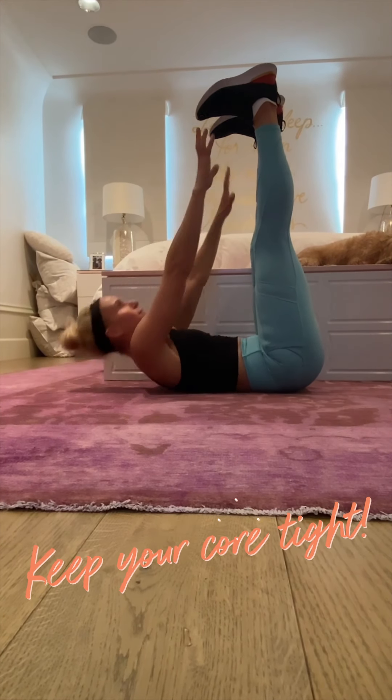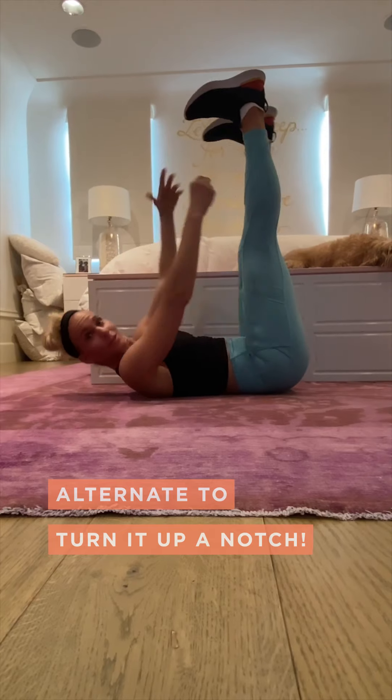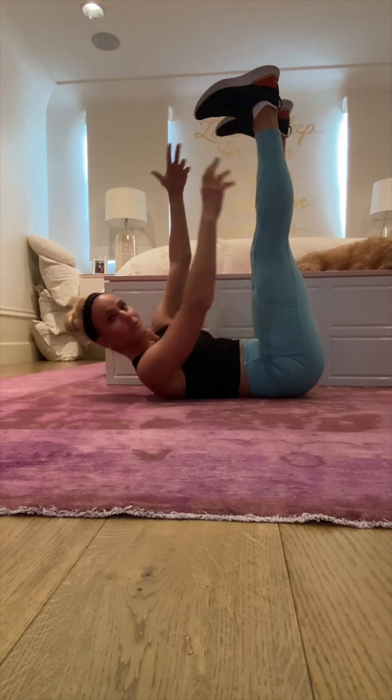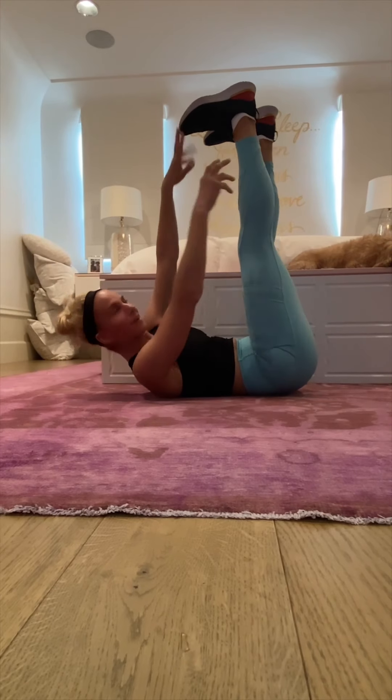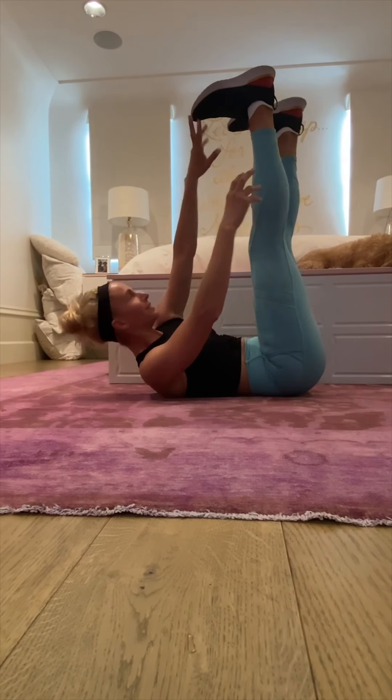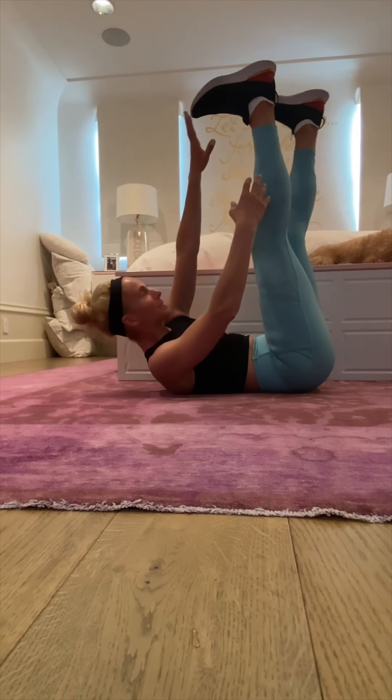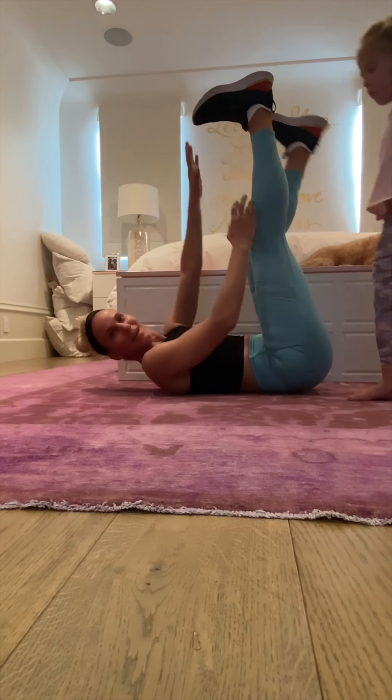For those of you that want to make it a little bit harder, you're going to do alternating toe touches, while keeping your shoulders off the ground and your core tight. It shouldn't be too stressful. And bring it down.